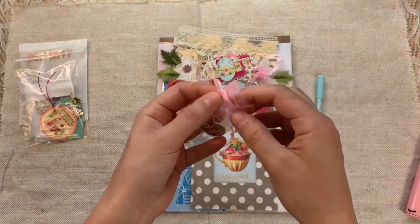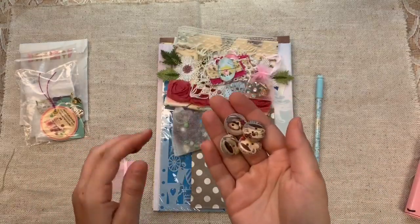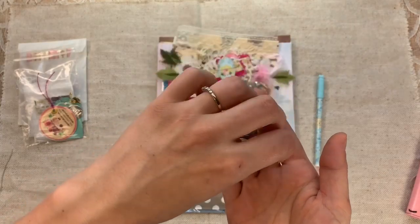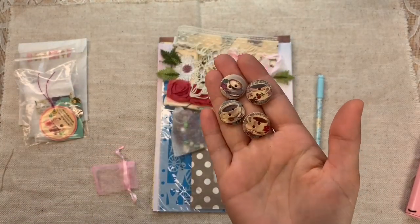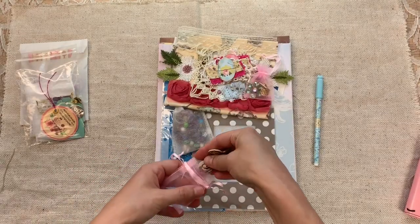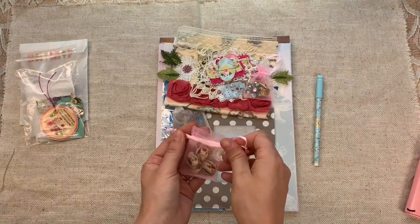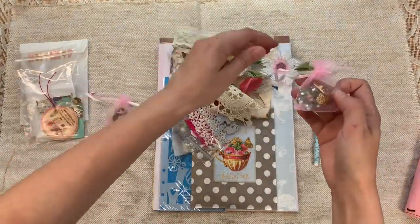In a little mini pink organza bag, you get four wooden teacup beads — they're wooden beads with little teacups on them. They may be the same or slightly different but they're all very similar. How cute is that? You get four of those, and of course you can reuse the bag.